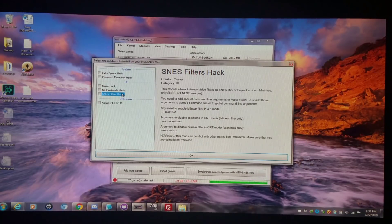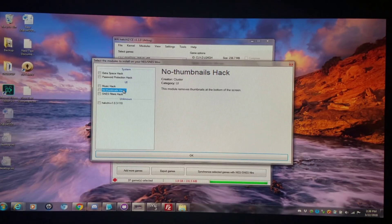One thing I'd like to note is that some HMods will not work properly with USB hosts. If you have issues with any of these HMods with USB hosts, just uninstall them and you should be fine again. The no thumbnails hack, for instance, has caused a few people to report C8 issues, but all these run fine on non-USB hosts, so keep that in mind.